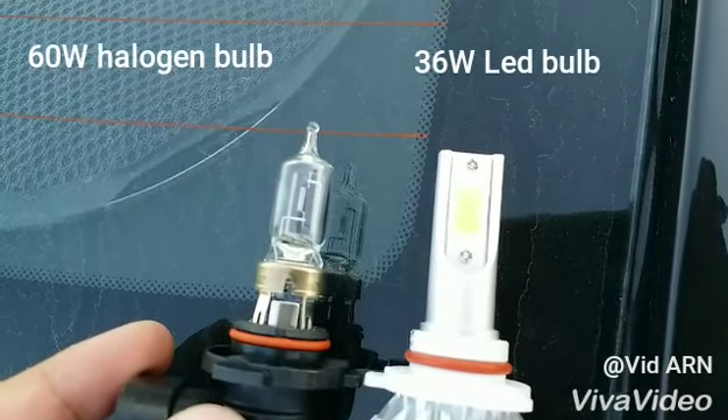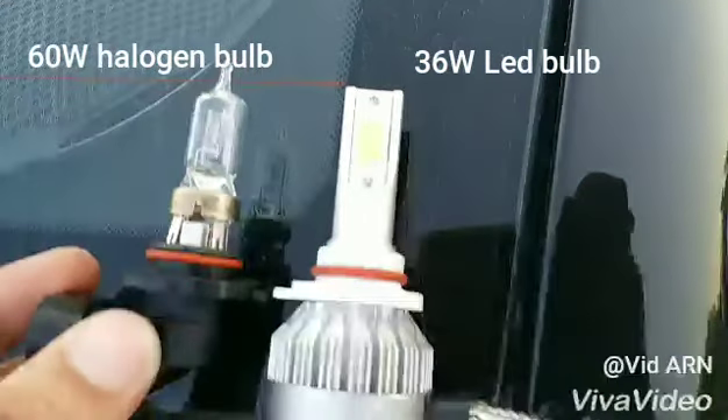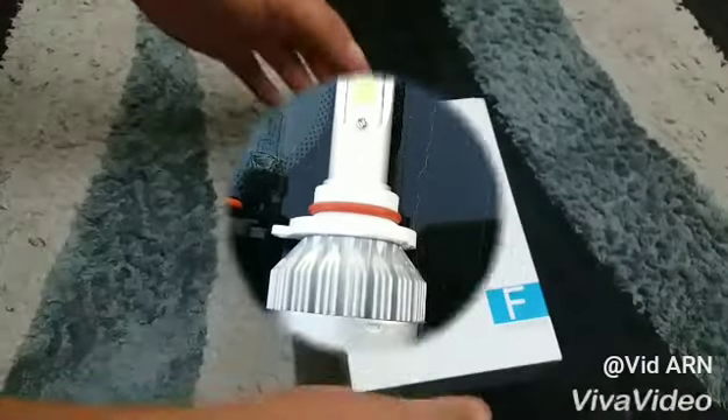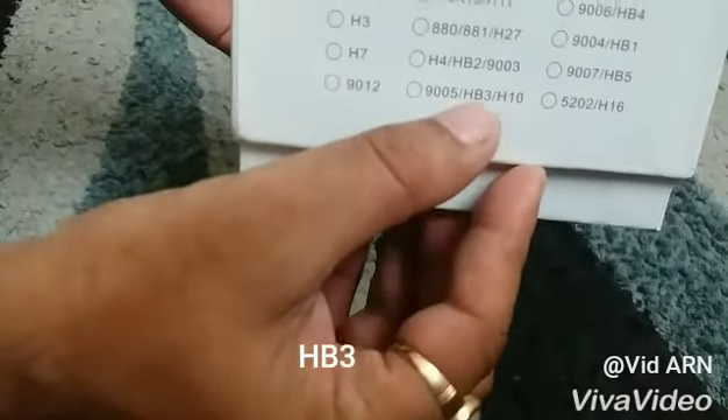Hello YouTube, today I will be replacing the halogen bulb with a LED bulb — 36 watt, 3800 lumen, HB3 LED bulb.